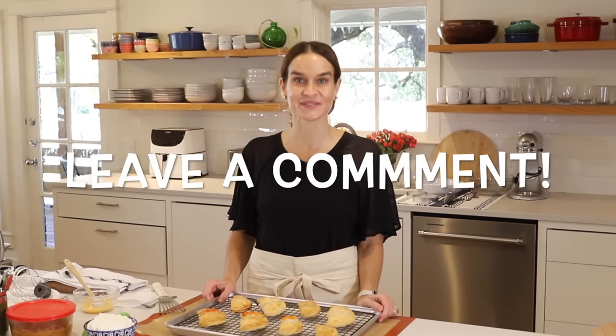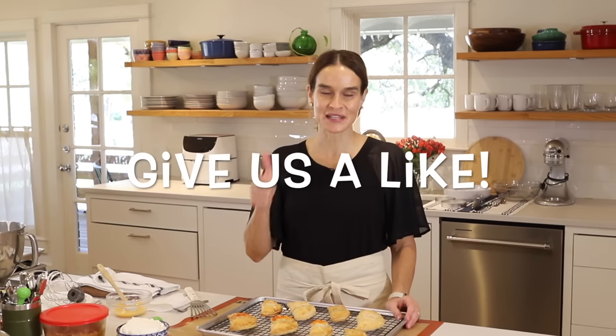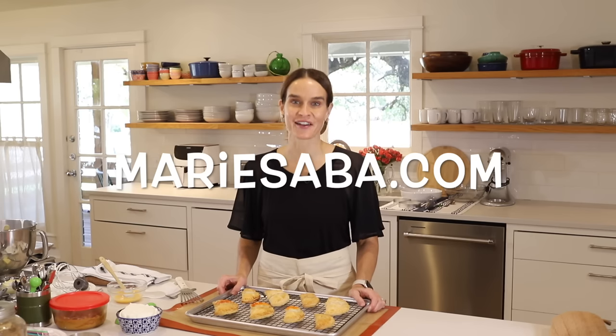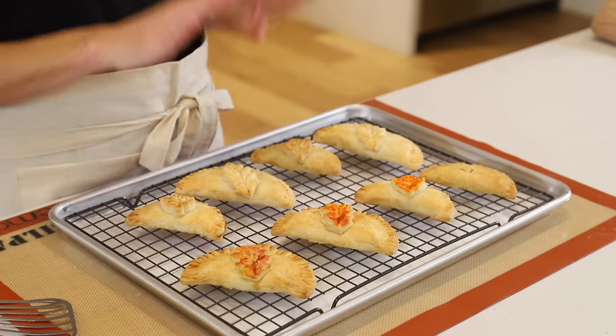I really hope you get to try these — let me know in the comments, I would love to hear from you. If you like this video, be sure to hit the thumbs up button — it means so much and helps YouTube decide who else sees this video. For this recipe and more, head over to my website, marieseva.com, where you can print out this recipe and all my recipes and make your very own Marie's Kitchen Cookbook for free. My goal is to give you easy recipes that turn out great every time so you can build confidence in the kitchen and feel inspired to share good food with people you love.